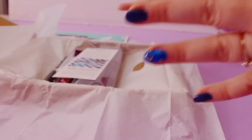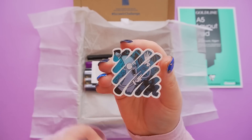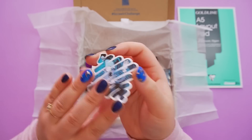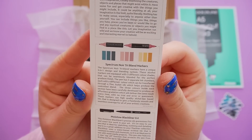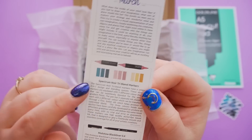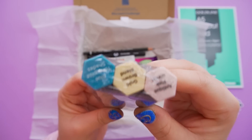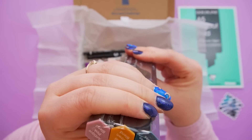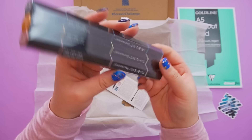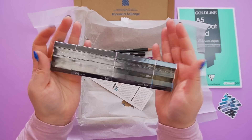It's marker pens and I love marker pens, so this is super exciting! This month's sticker is Hatch the artist, kind of in the ScrawlrBox logo, so that's pretty cool. Then we have the challenge card. We have some Spectrum Noir tri-blend markers. I actually started out using Spectrum Noir pens so this should be fun. There are different colors — on one side there's a pink, a yellow and a blue, and on the other side there's a blue, turquoise, a golden brown and a pink.